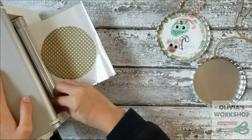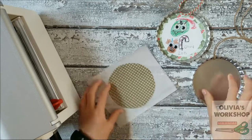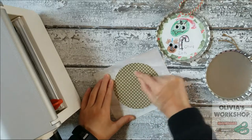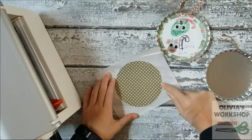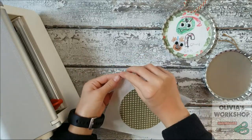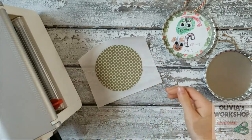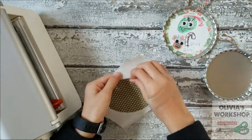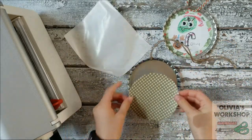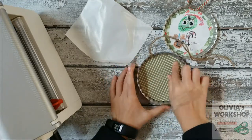This helps turn your paper into a sticker so that you can put it on the jumbo bottle cap. You're going to need to rub it so that you make sure that it's a sticker. So now I'm going to take off the front, and you're just going to take off the sticker and put it on the background. And that's how you do the background.